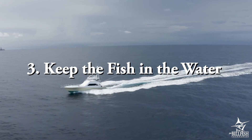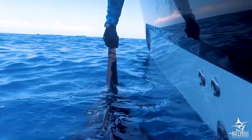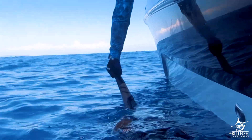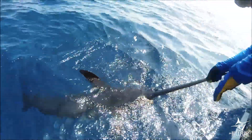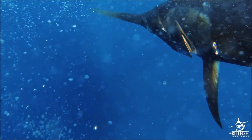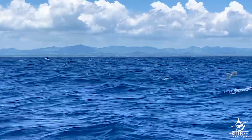Keep the fish in the water. The most important way to maximize post-release survival of billfish is to keep the fish in the water. A billfish that has been reeled in is exhausted. Removing it from the water makes it incapable of breathing and regaining the energy it needs to survive. Think of it like running a marathon and then being held underwater.